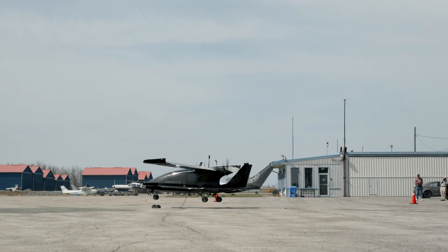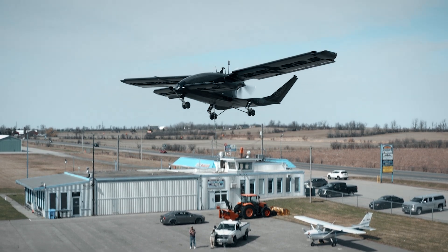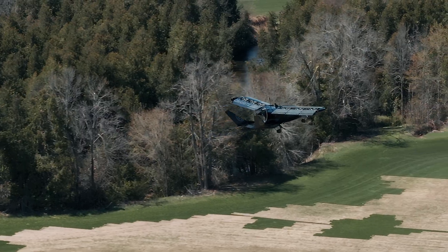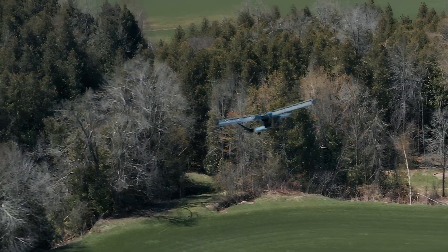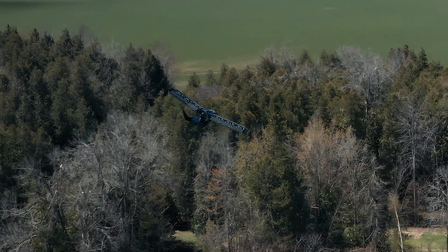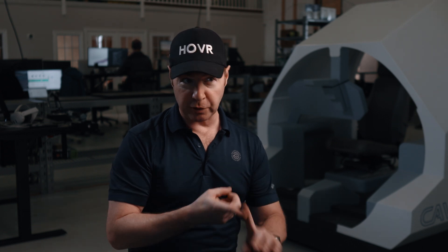One question I get asked a lot is: are we attempting to put a parachute on this aircraft? For multiple reasons, this aircraft has so many layers of redundancy, we don't feel the need for it. In normal flight, it can glide just like a normal aircraft. If there's any engine-out scenario, you still have enough battery power to potentially open the wings and do a vertical landing anywhere there's a flat spot. This is an improvement over both helicopters and fixed-wing aircraft from a safety perspective.